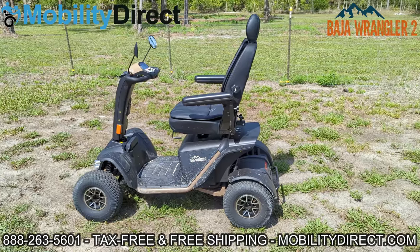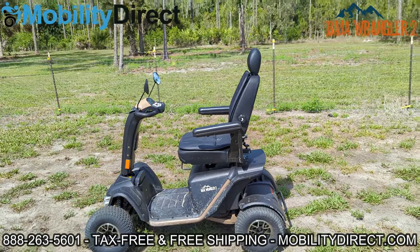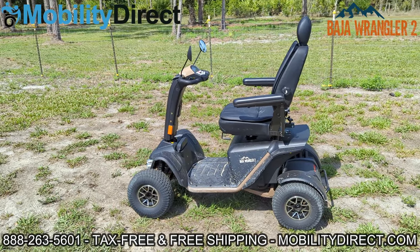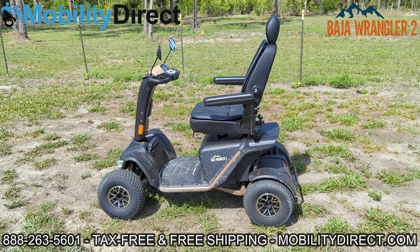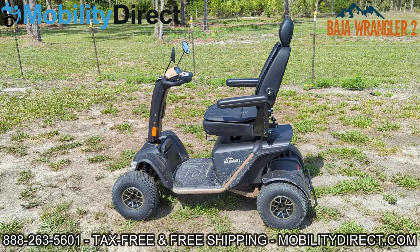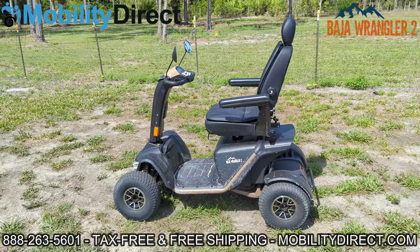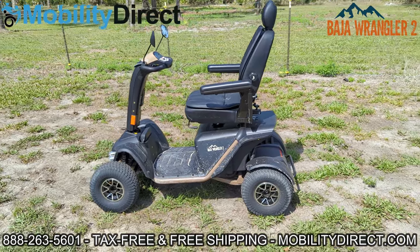Before we get started, please subscribe to our YouTube channel — we are giving away a mobility scooter every six months. And if you want a free catalog to see our products, just go to our website and click on the green tab at the top of every page that says Free Catalog, fill out the short form and you'll get one in about one to two weeks.